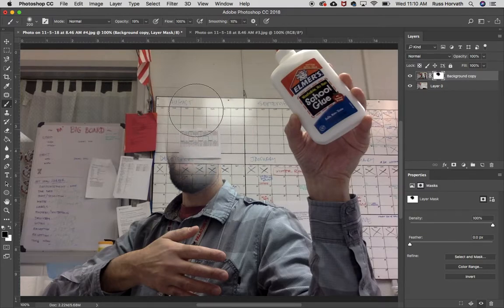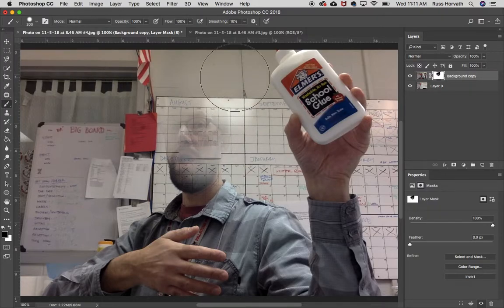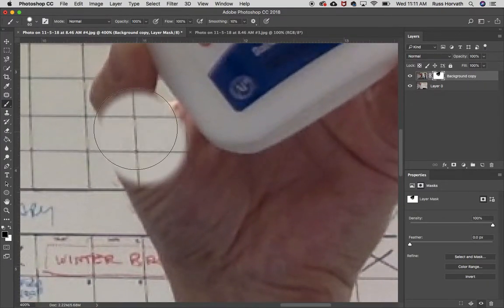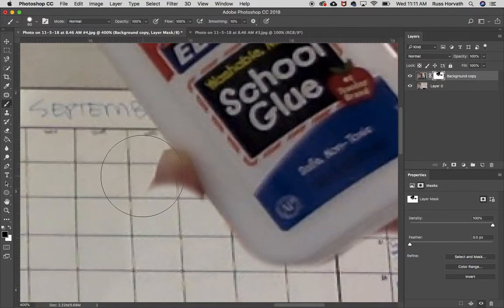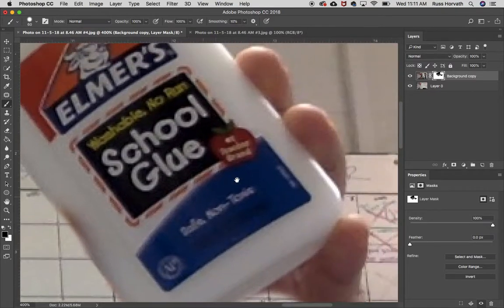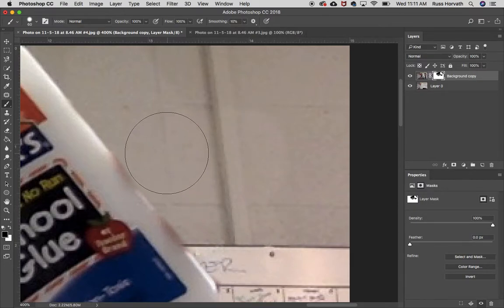I'm going to erase this. I just want to make sure I don't get my shirt. Let's bring back my eye a little — I'm starting to disappear and fade away. Now for this, I'm going to turn up the hardness of my brush to about 60–65%, shrink it down, zoom in with Command Plus, and scroll up to paint out my hand. You're going to want to do this more cleanly to make it look believable. Let's grab this fingertip. Even with a matched exposure, you can see the background is changing just a little bit — the color is slightly off.